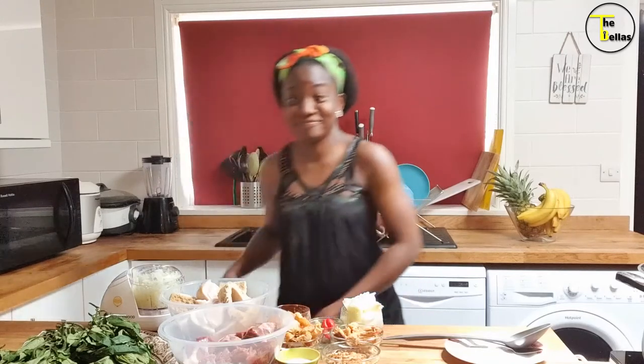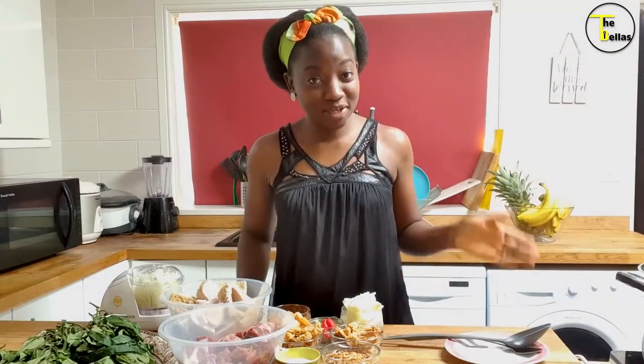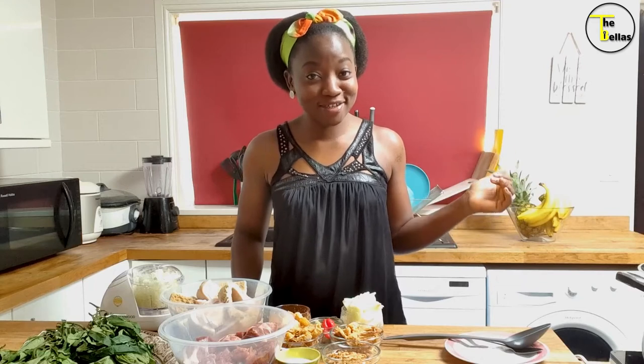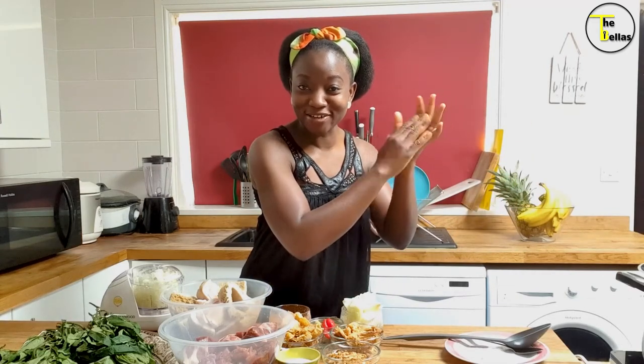Hi, my name is Funke Bella, aka Mrs. Fabulous, aka Fabulous Funke, one and only wife of MC Tunde. Welcome to my kitchen. If this is your first time today, welcome. However, if you've been here before and you're a returning customer, thank you for coming back again.